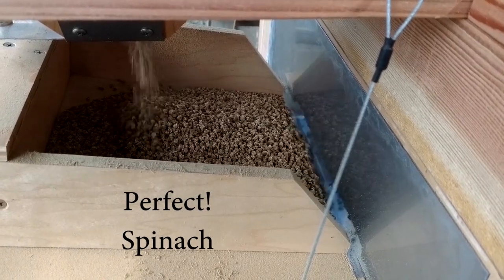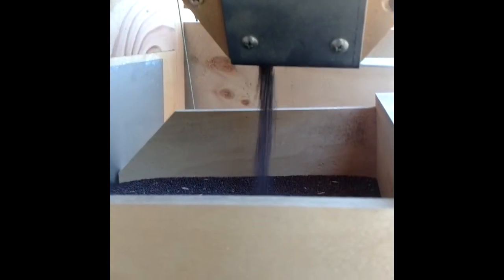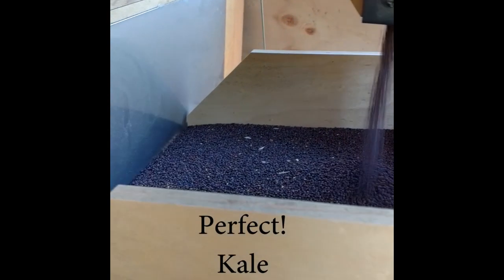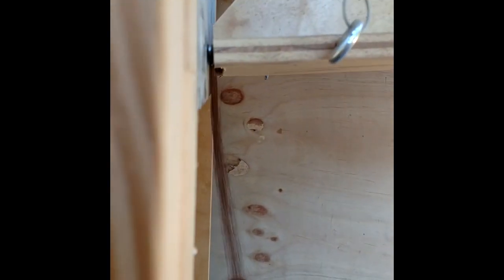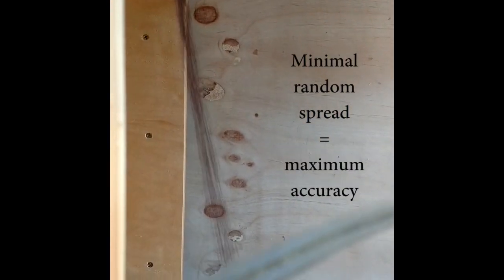This is spinach — a bigger seed with a wider slot but still as narrow as possible. Here comes some kale. Kale can run through a really narrow slot, only about an eighth of an inch. And you'll see this perfect curtain of seed that doesn't spread at all except by the force of the wind, allowing for very accurate winnowing. This is a very clean seed falling in front.